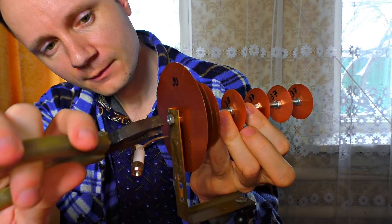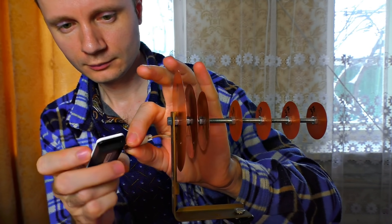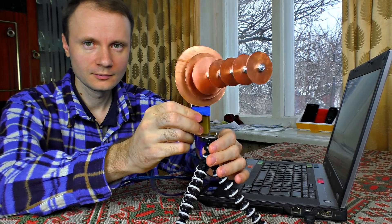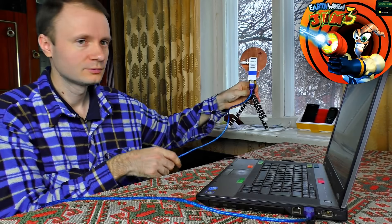I'm fastening the whole construction to the support platform for comfortable targeting, of course. This thing looks cool, I think. Looks like Jimmy the Worm's blaster.